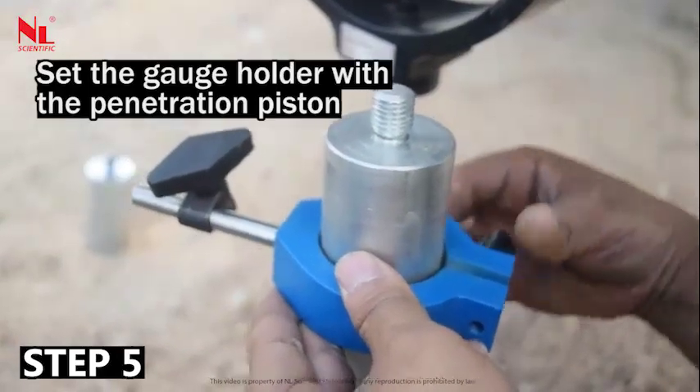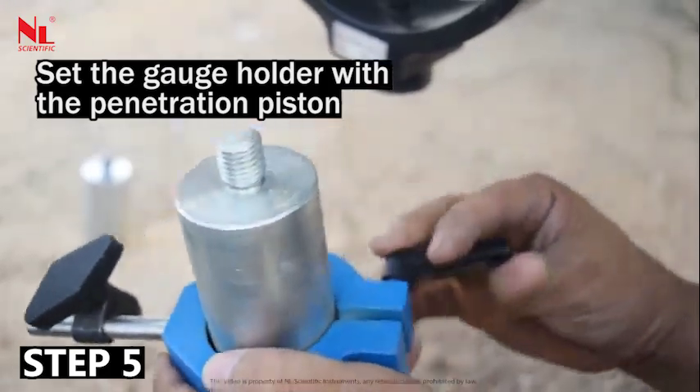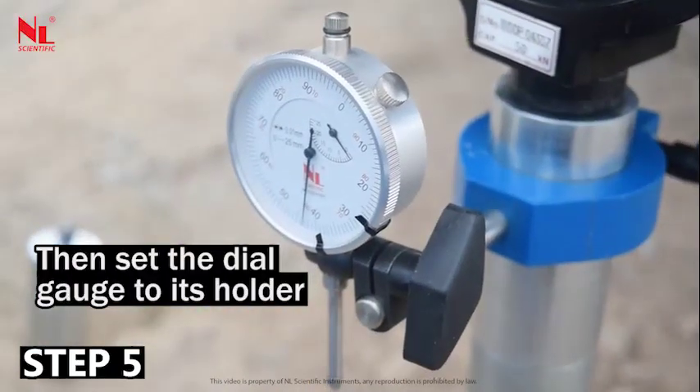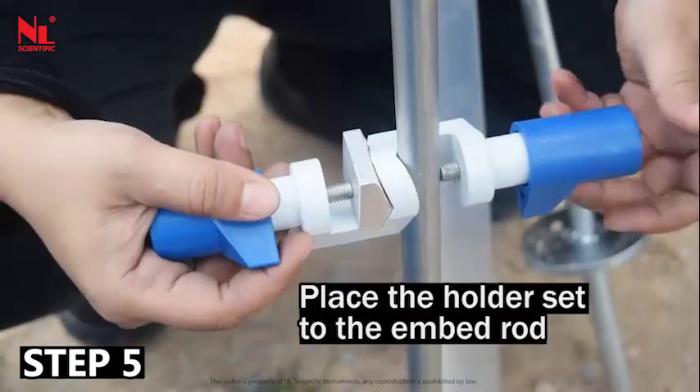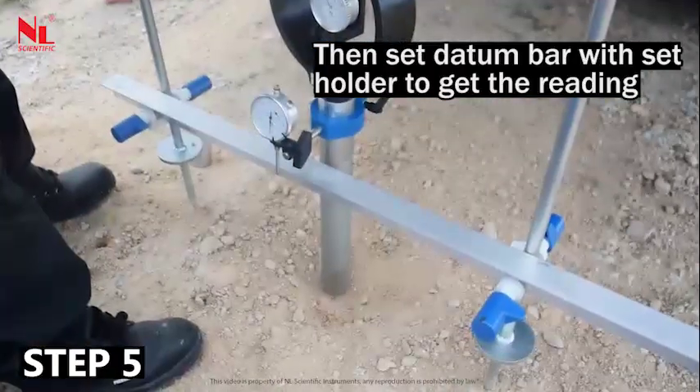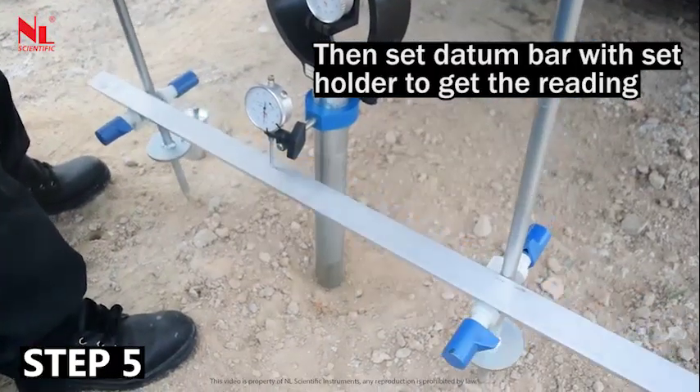Set the gauge holder with the penetration piston. Apply the penetration piston and plunger to the ground. Then set the dial gauge to its holder. Place the holder set to the embed rod, then set the datum bar with the holder set to get the reading.